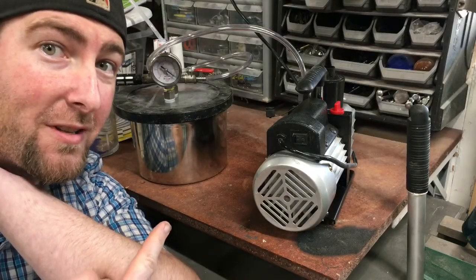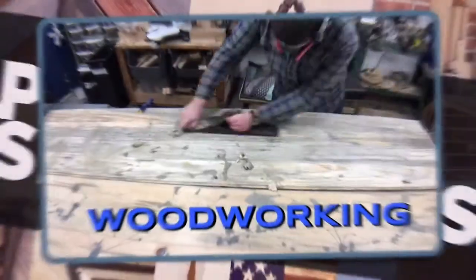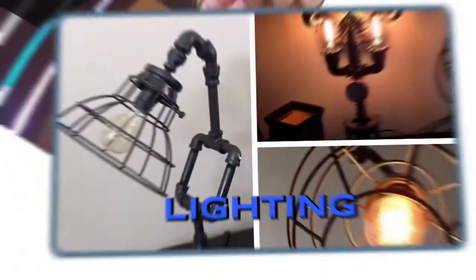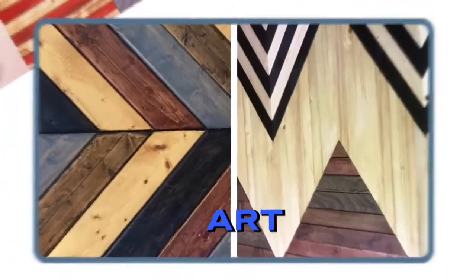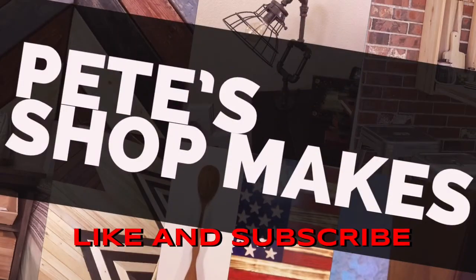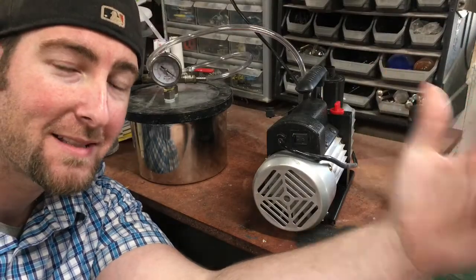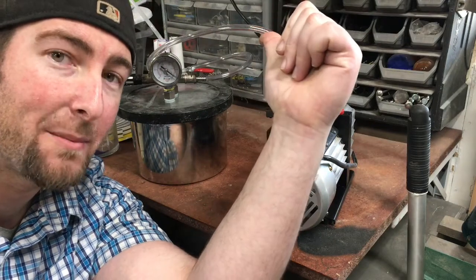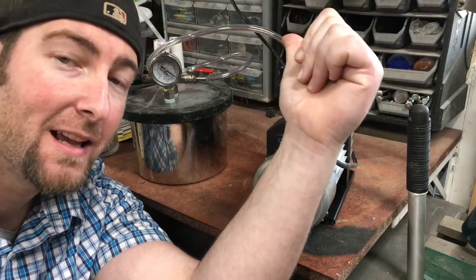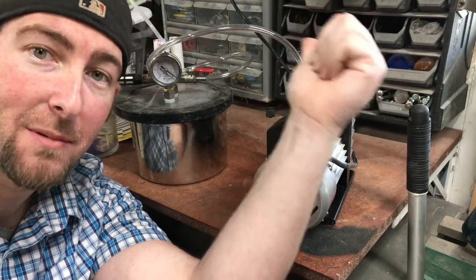So you just sucked up cactus juice into your vacuum pump. What do you do? I'll show you. Welcome back to Pete Shop Makes. I'm Pete, and I was doing some resin stabilizing or dye stabilizing and accidentally sucked some cactus juice into my pump.